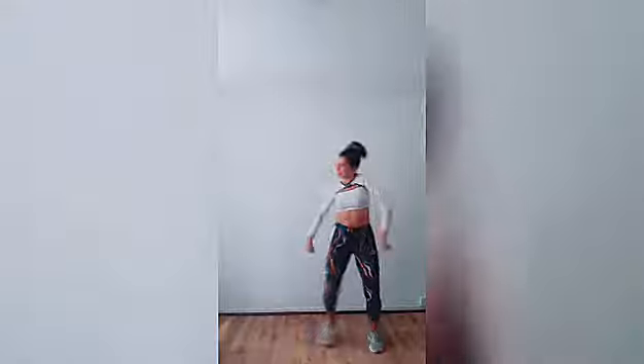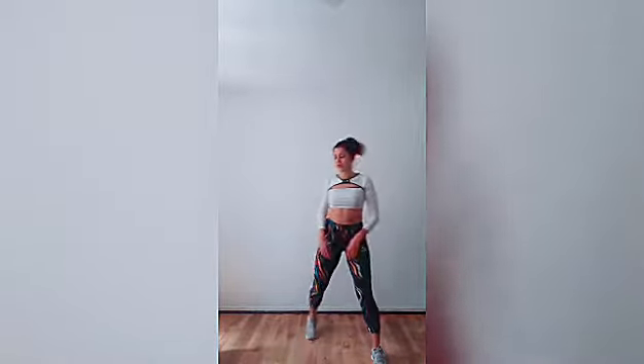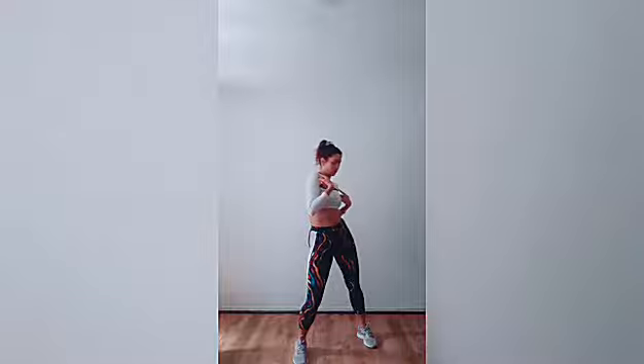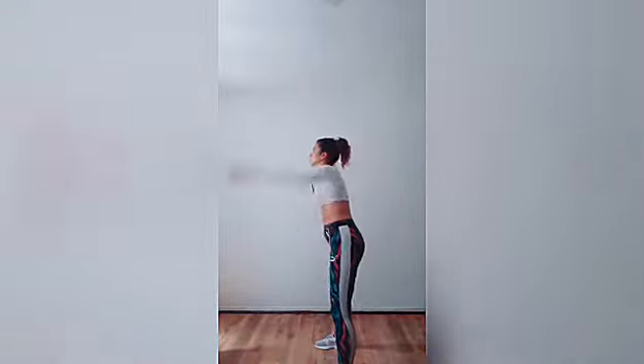We are going to start the movement with the right shoulder and the right leg. With the rest of the body, we are going to bring our right shoulder front and our left shoulder front, and I am going to do a body roll bringing the arms up.